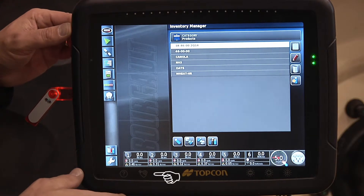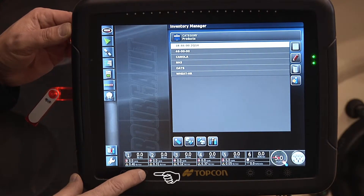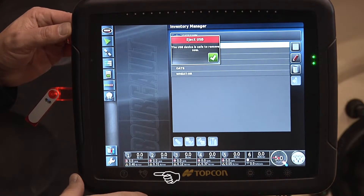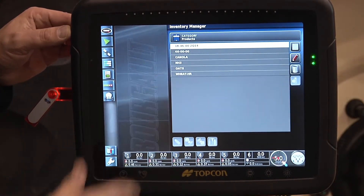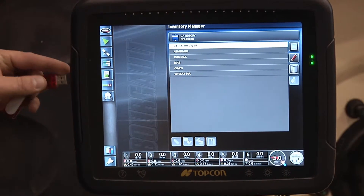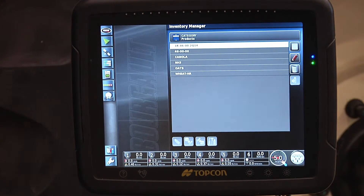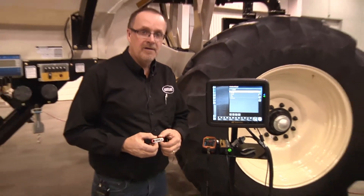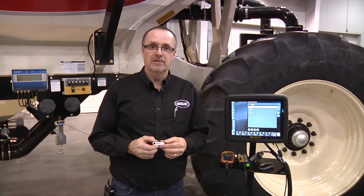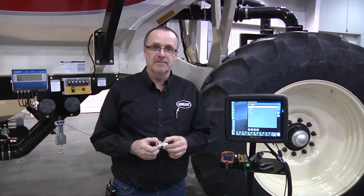Now we have all the files transferred to our USB stick. It's very important to press the USB eject button before removing the USB stick so we don't corrupt any of the files. Take the USB stick into the house and keep it for safe keeping, possibly copying these files over to your computer for future reference. Thank you.